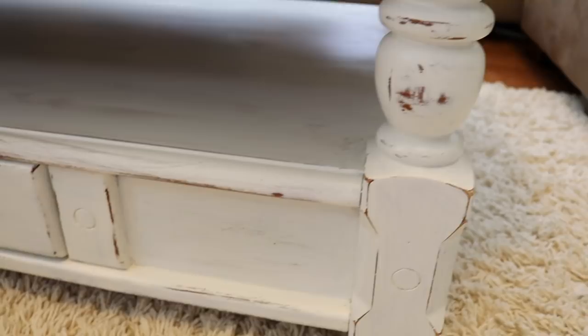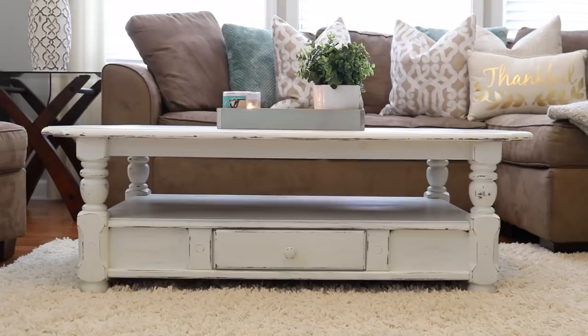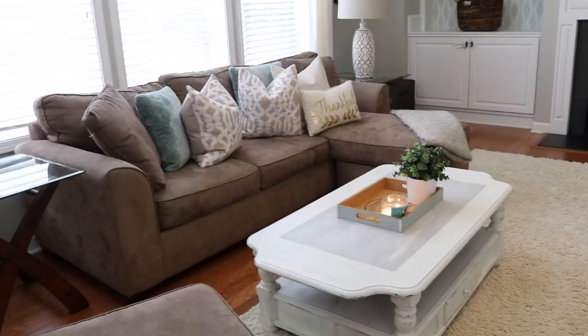We love our new coffee table, especially the fact that I could do this for under $50 and not have to pay $400 retail. I hope you guys enjoyed the video — if you did, be sure to leave it a big thumbs up and subscribe if you haven't already. I can't wait to catch you in the next one.